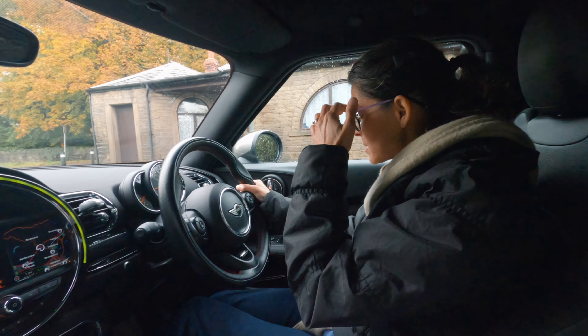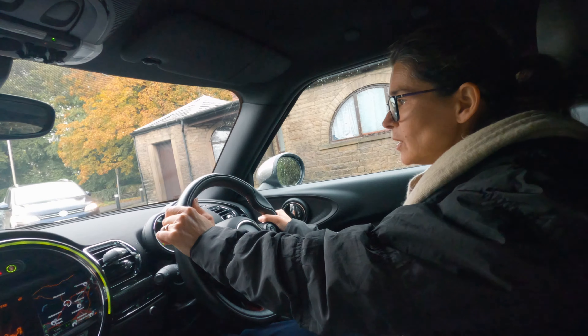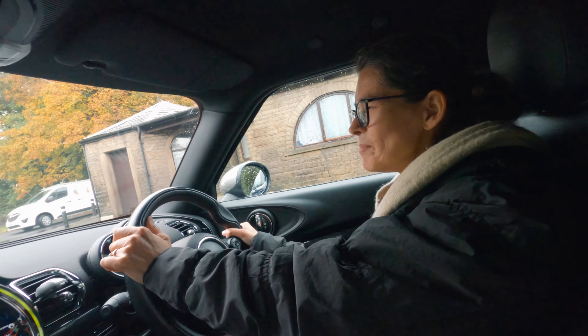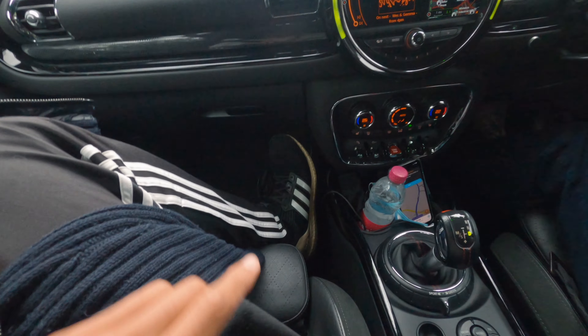Why are we specifically going to this shoe fitting place? Because they're very knowledgeable about feet and they do about 10 measurements on your feet. First we're going to the dentist though to pick up a dental guard, and after that we'll head to this very specialized footwear shop. But first I'm going to try the hyperlapse mode on this GoPro — I haven't tried that yet and it looks very cool.